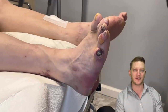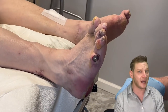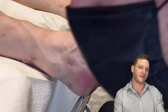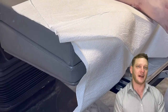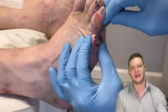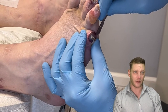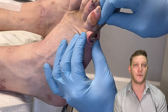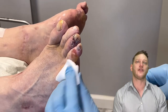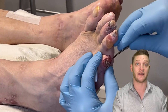Here on the fourth toe you'll be able to see there is a serous blister — that one that's fluid-filled and not red. What we're going to do is let that water out, but we're going to leave the roof intact; that's going to act as a natural band-aid. When I make the incision on the fourth toe, I make it on the plantar aspect so that gravity will help drain it as he walks around.